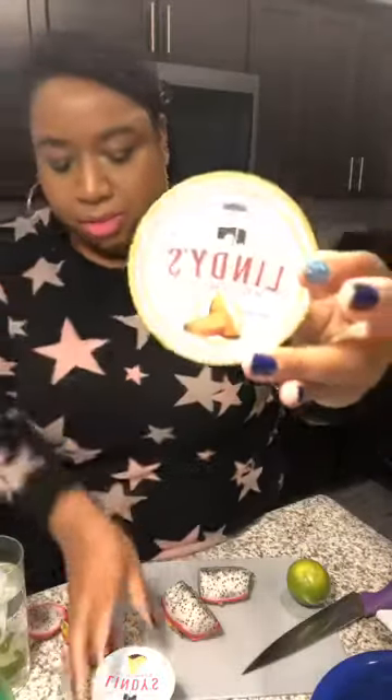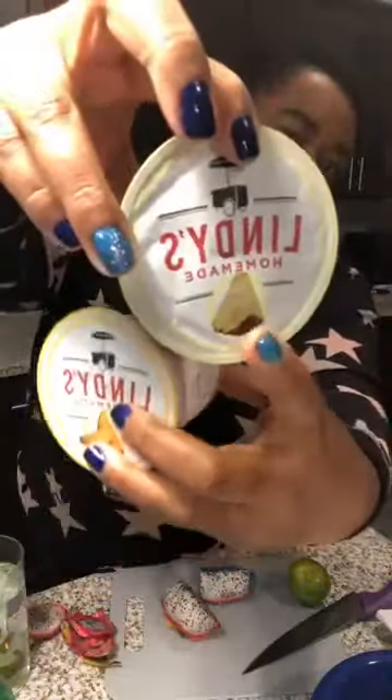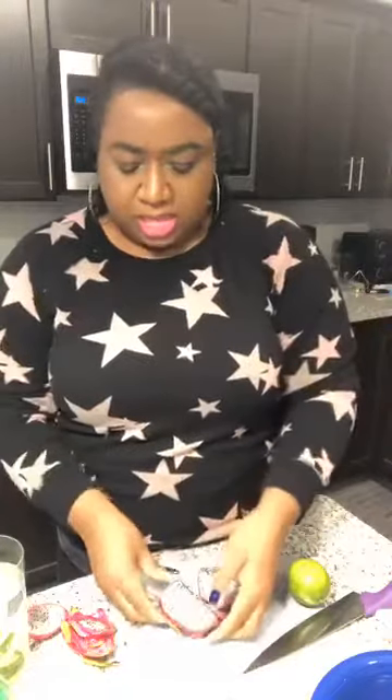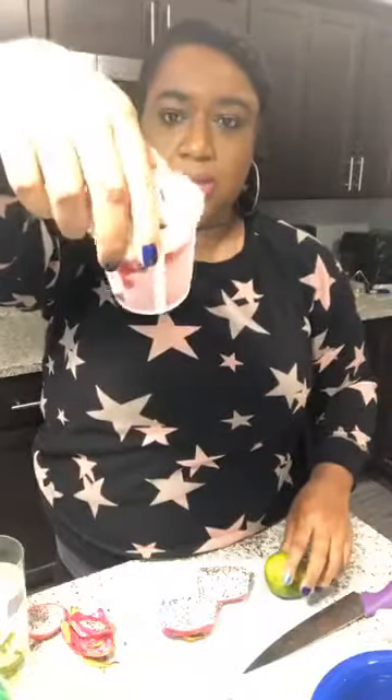Then we have some Sprite, so you'll need a little Sprite. And then we have some Italian ice cups. I have two because I'm making one for me and one for my sister. One flavor is pineapple and one is mango. Dragon fruit has a very subtle, mild flavor — kind of like kiwi, it's not super strong. That's why we're doing the limeade with it, to help bring out the flavor. So the ingredients are: dragon fruit, Sprite, limeade, lime, and Italian ice cups — whatever flavor you have will be good.